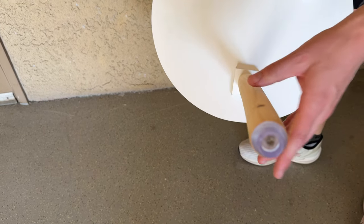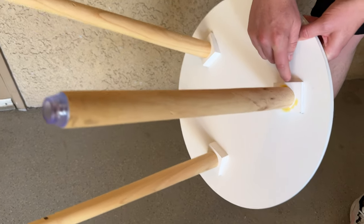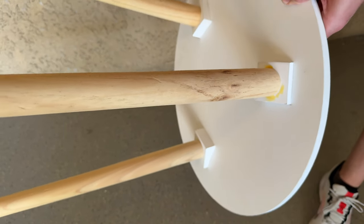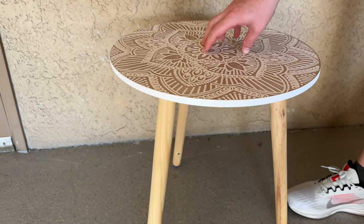The legs on the bottom just screw in, and they have nice rubber feet so they don't scratch your surface. One of the legs just wasn't holding as tight, so we did wood glue it, but overall they seem to fit pretty well. It's just this thin material, so it's very lightweight.